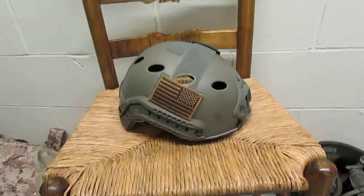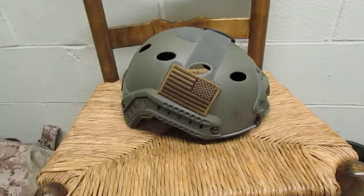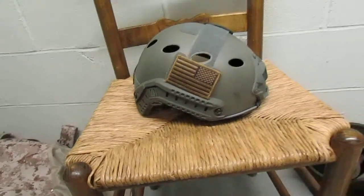There are multiple versions of this, but I chose the PJ version over the ballistic version because I'm planning on eventually doing a PJ airsoft loadout and then also a Navy SEAL airsoft loadout. I'm not positive Navy SEALs use fast helmets, but I am doing research.